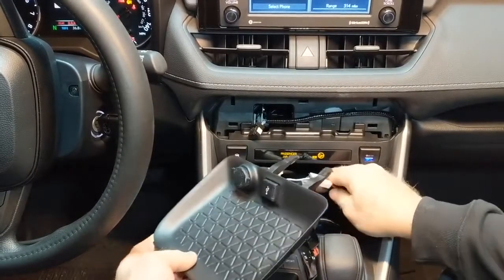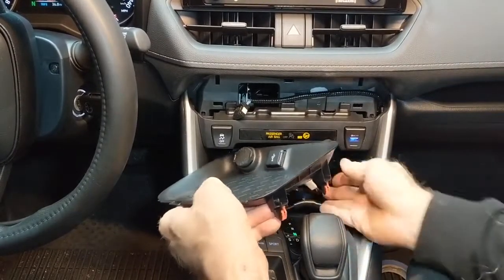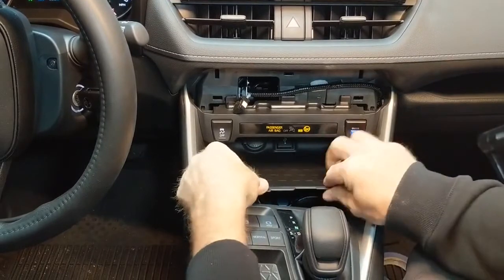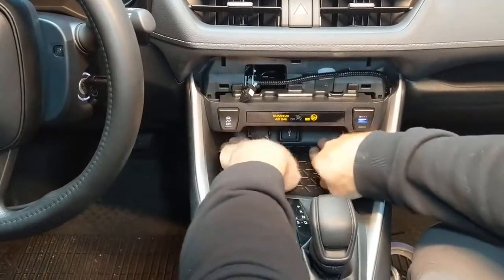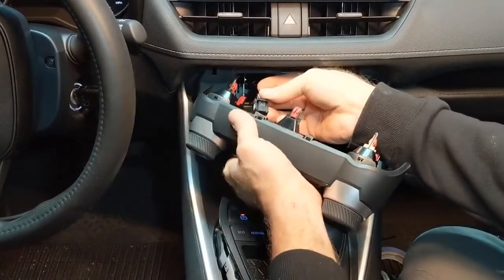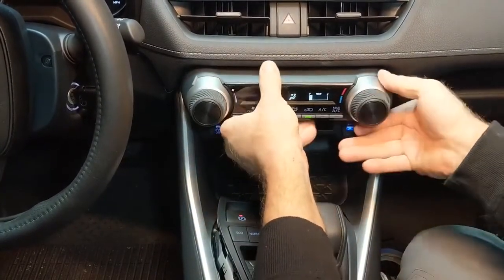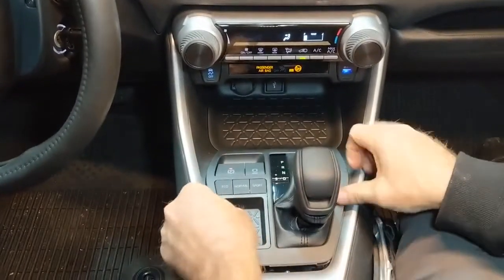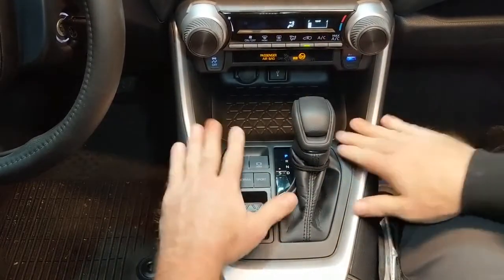And that's a wrap. We're just going to put this back in place. Plug the pin — it's back in there, plug it in. Find your holes, snap back in place, and done.